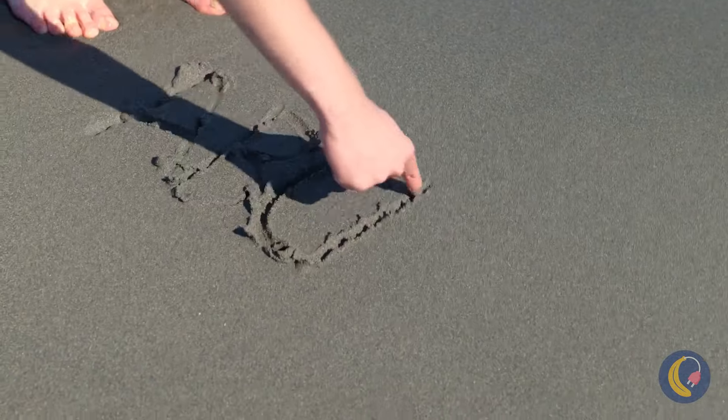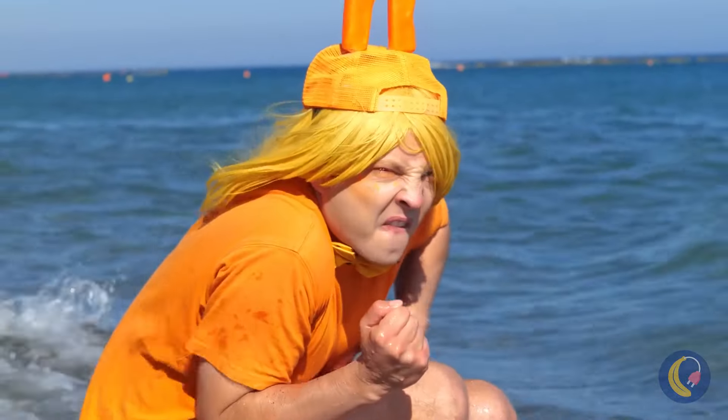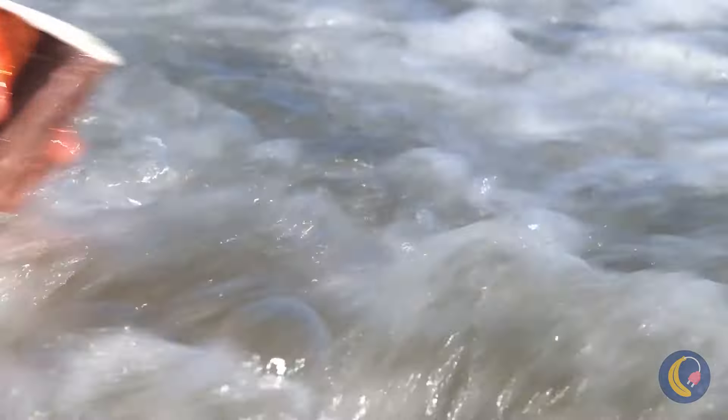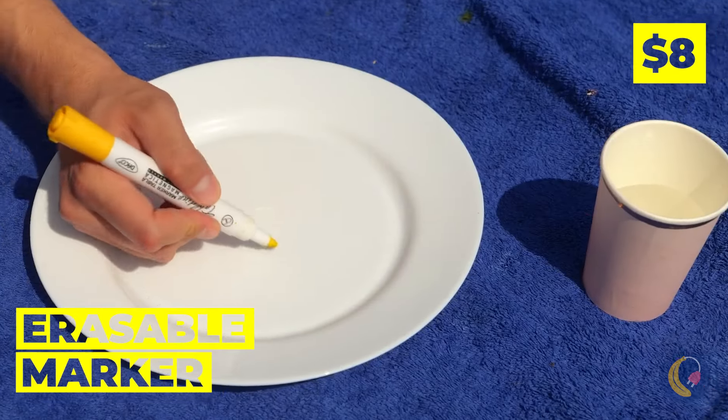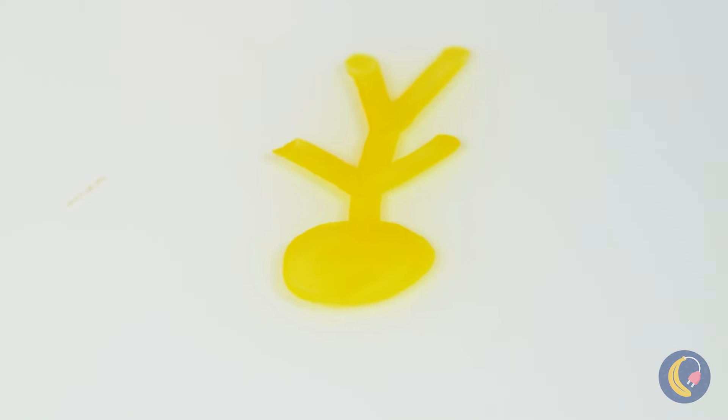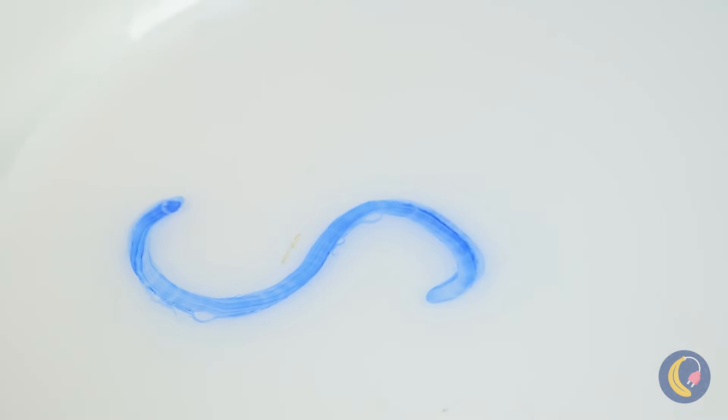Careful — the tide's about to come in. Maybe we can have fun with all this water. First, draw with a dry erase marker. Add the water and watch what happens. It's like alphabet soup you can't eat.